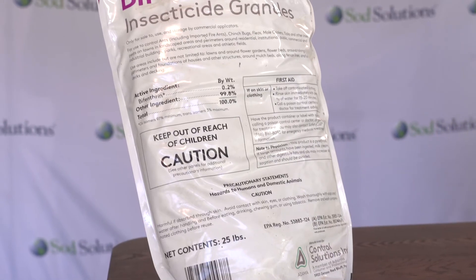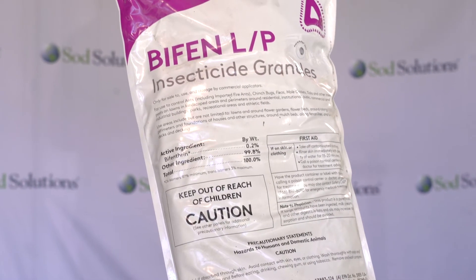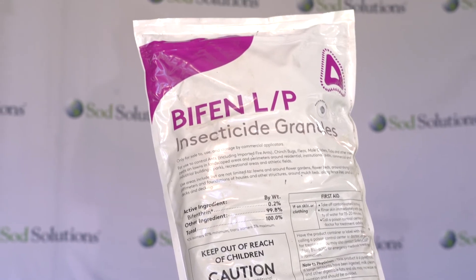It's great at controlling a number of different pest insects — anything from mole crickets and chinch bugs to ants. And you can use it in flowerbeds, in your established turf, around your home. It doesn't matter.